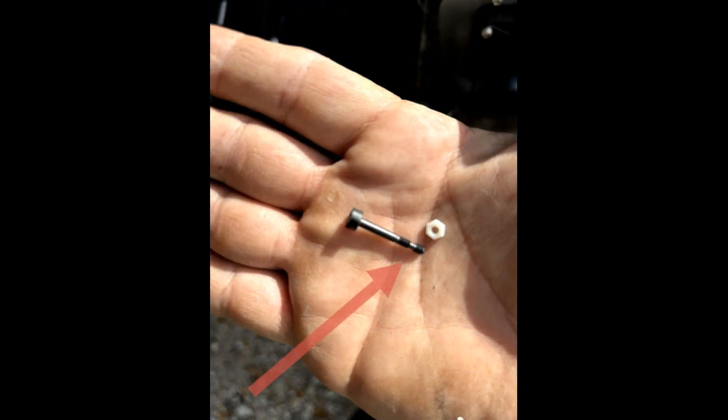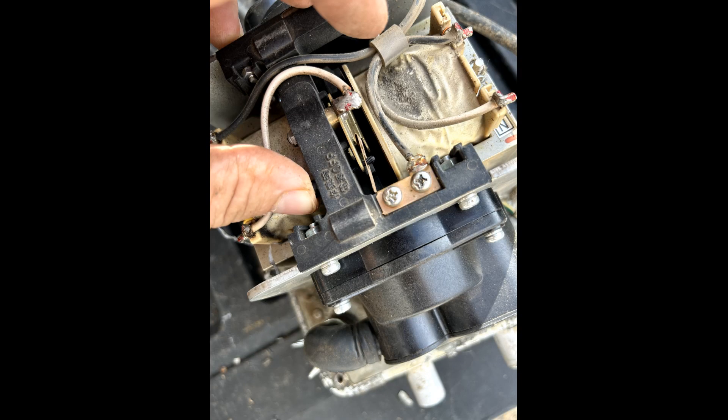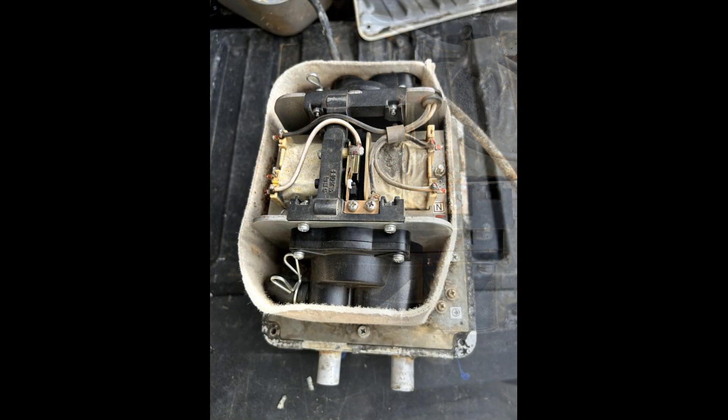Note the bare spot on the safety screw shaft — you will tighten down the plastic nut to that bare spot. Install the safety screw through the SP switch and tighten down the plastic nut to the bare spot on the safety screw shaft. I like to hold the nut with a pair of needle nose pliers.